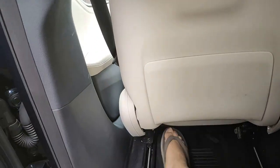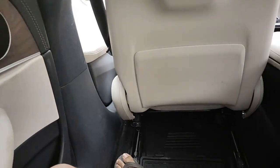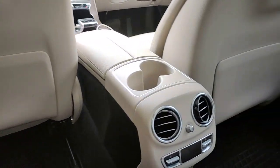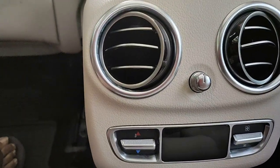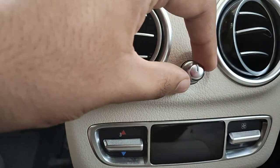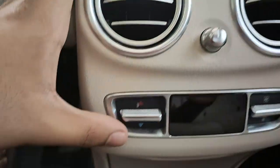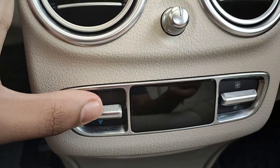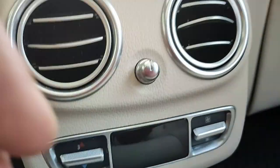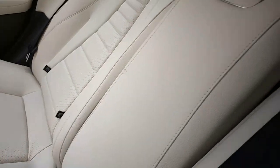There's an AC vent placement on the side pillar. This is the maximum legroom on offer. The seats are finished in white color, so overall the cabin feels quite airy because of the white color. You get dual-zone AC so you can control each side independently. There's a display below where you can adjust the fan speed or temperature, and a digital display for the AC vents.